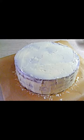Bake in the preheated oven at 350 degrees Fahrenheit for 30 to 35 minutes, or until a toothpick inserted into the center of the cake comes out clean.